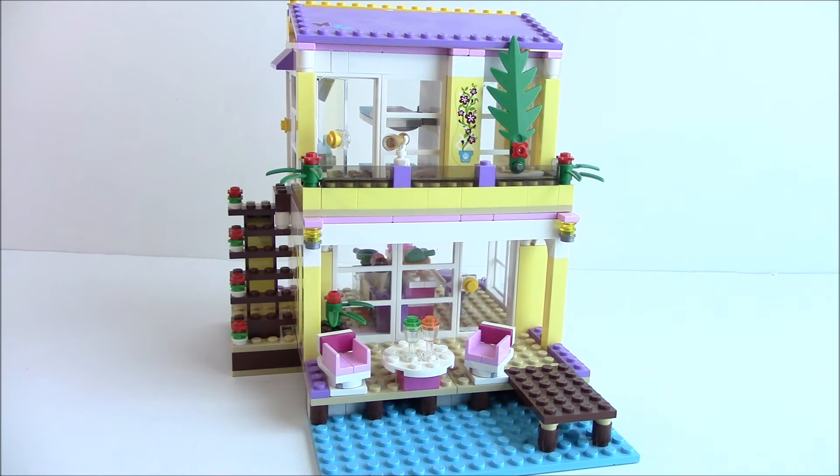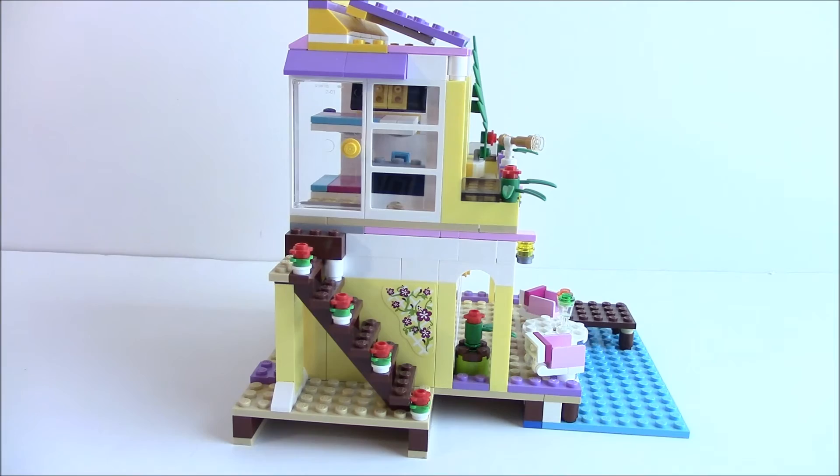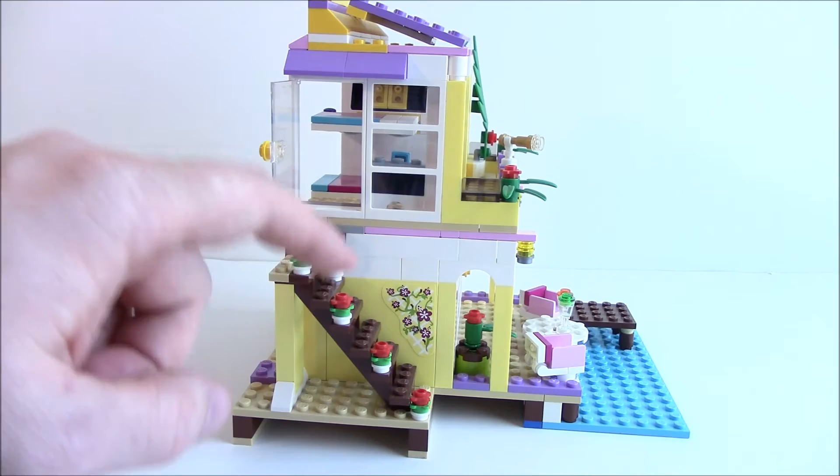Turning the build to the side, you can see the staircase that goes from the first level to the second level, along with an access door to get into the bedroom from the side staircase.